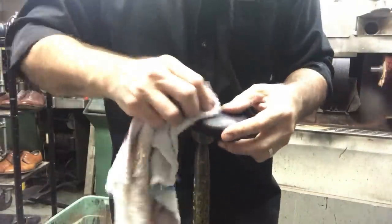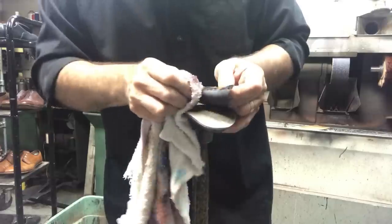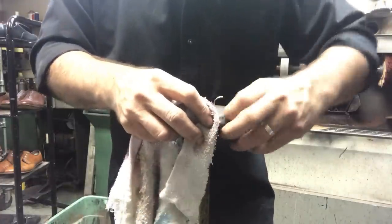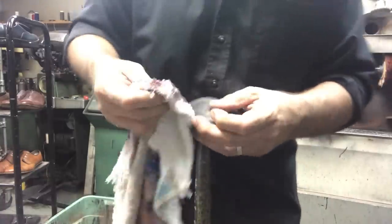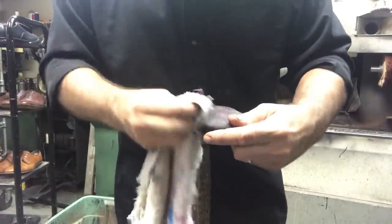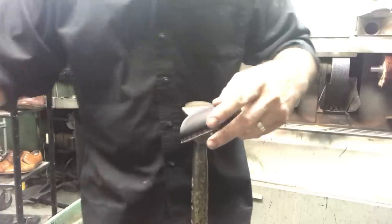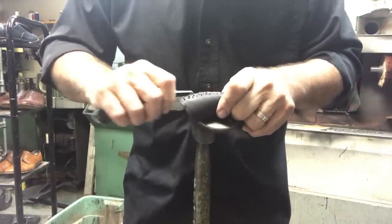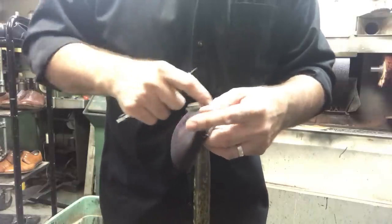You're just going to continue doing this until everything is off. This was years of — I shouldn't say abuse — the customer thought he was doing good by applying products to the shell. The problem is you can't cake it on. If you're going to apply stuff, first it's got to be the right products, and second, once in a while you've got to clean the surface; you can't let it build up. I don't think this was ever cleaned — over time it just built up, and this is the result.